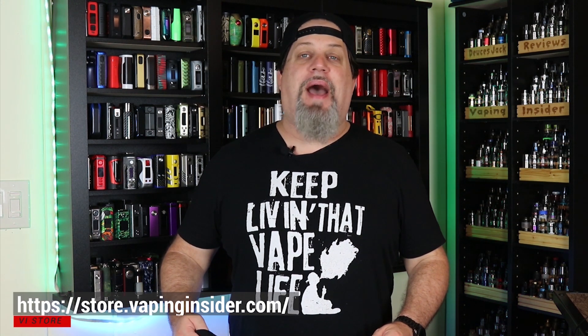Thanks for watching the video insiders — definitely appreciate it. Remember we're not a monetized channel, so check out our new merch store. You can get my tagline on a shirt or a hoodie, and we have some other great designs — like the Vape King shirt, and one of my personal favorites: 'Vape so hard the FDA wanna fine me.' Go over to our new store and check it out. It's more important now than ever to keep living that vape life. We're out of here — deuces.